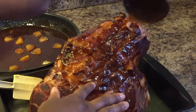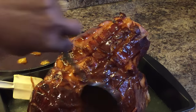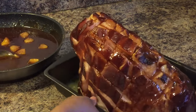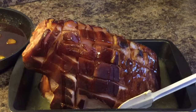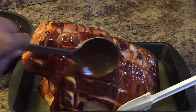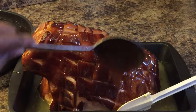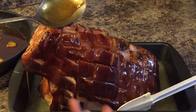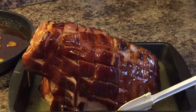Get this glaze down in those score marks, just like this. Let that glaze drizzle down into those score marks. This is going back into the oven for 35 more minutes on 350. After 35 minutes is up, we'll take it back out and baste it one more time. I'll see you in 35 minutes.